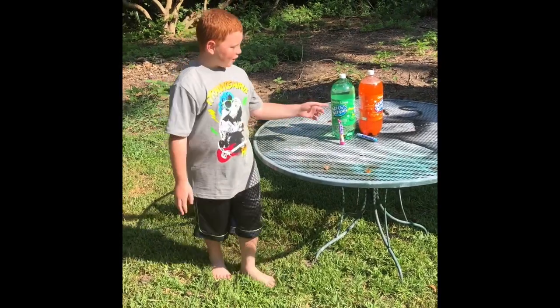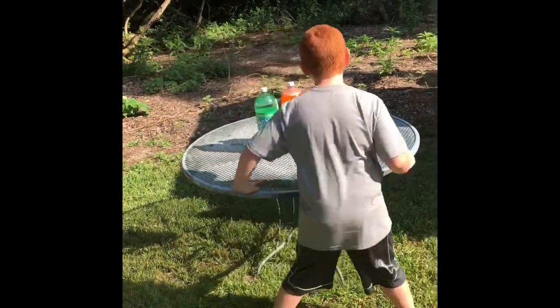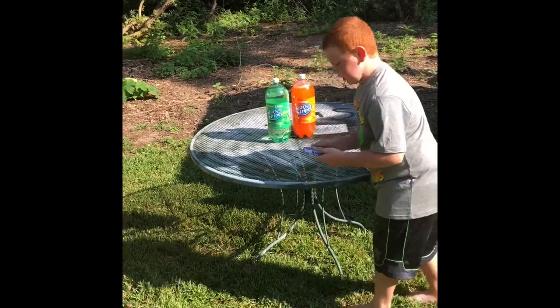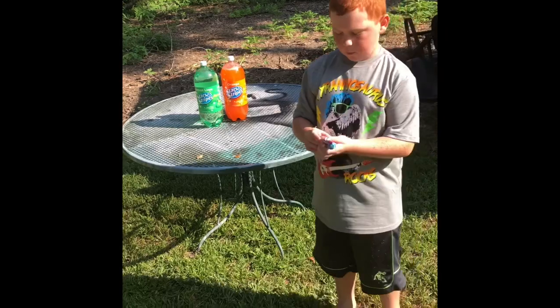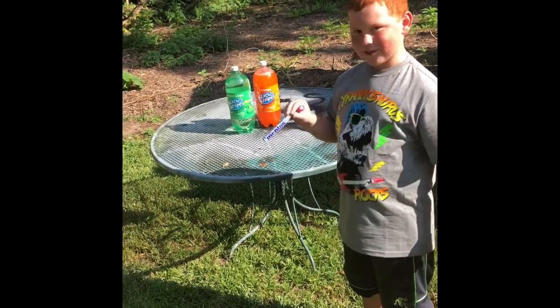We just went to the dollar store and we got lemon lime stars and stripes, and orange stars and stripes. And the Mentos that we had were fruit Mentos and the real mint Mentos.